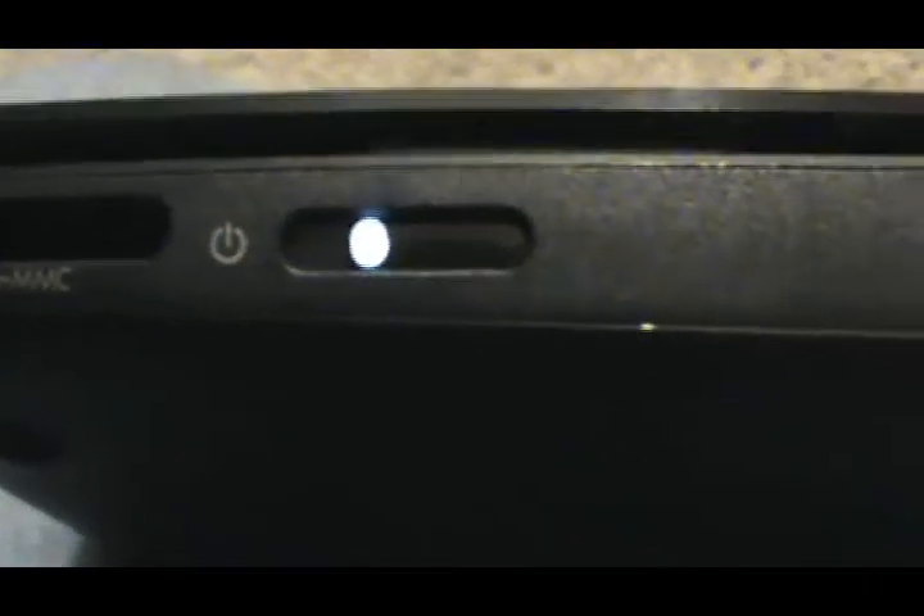SD card slot. A power indicator light — flashing means it's in sleep mode, but it's kind of ridiculous that it flashes that fast; it just keeps going in that quick of a cycle. Two more USB 2.0 ports, a lock, and a nifty little Ethernet port hidden quite well by a tab. It makes it look a lot nicer than I've seen on Asus and Acer ones, where they just leave it out.